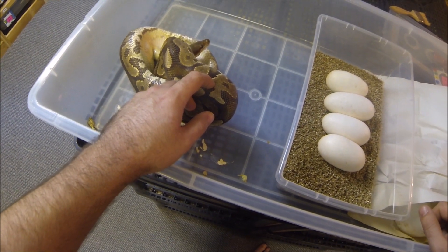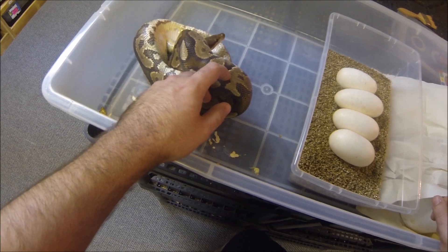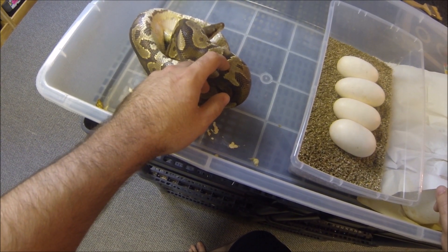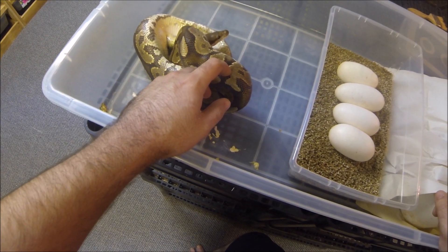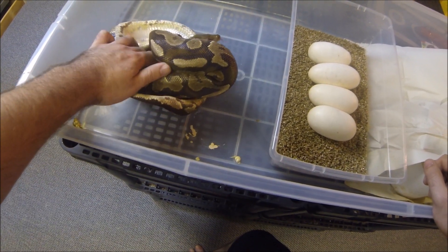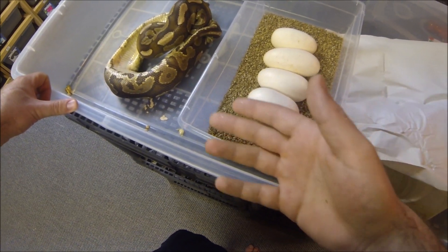Anyway, we'll get a cool clutch regardless of what the father is — or maybe we'll get a multi-sire. I seem to have a knack for getting that to happen. Most times when I breed a female to multiple males I do get multi-sire clutches. I thought it was kind of a rare thing when I first started breeding, but it seems to happen almost every time for me.